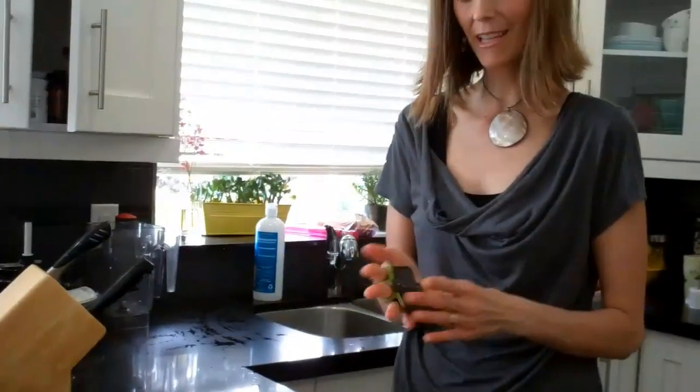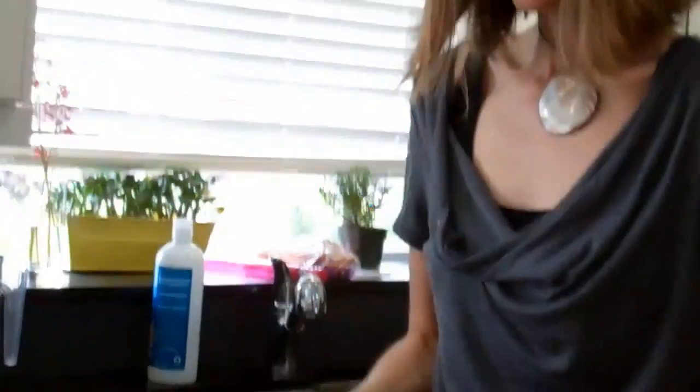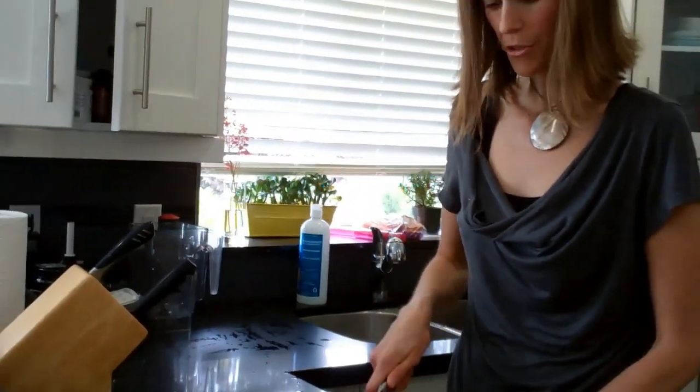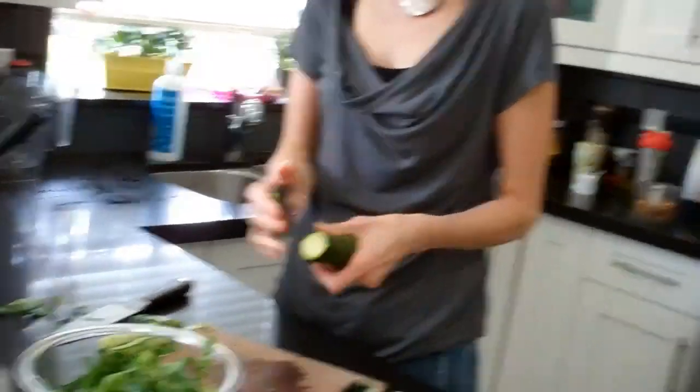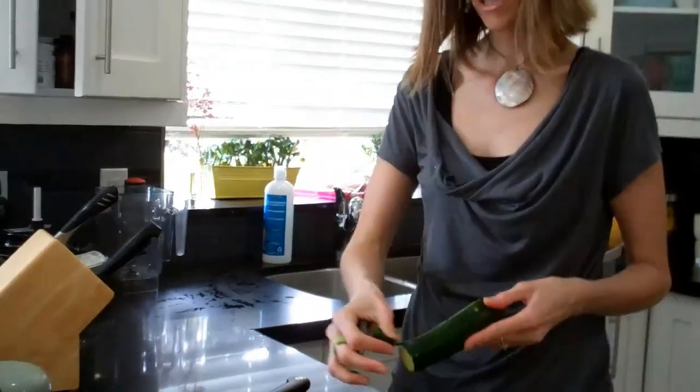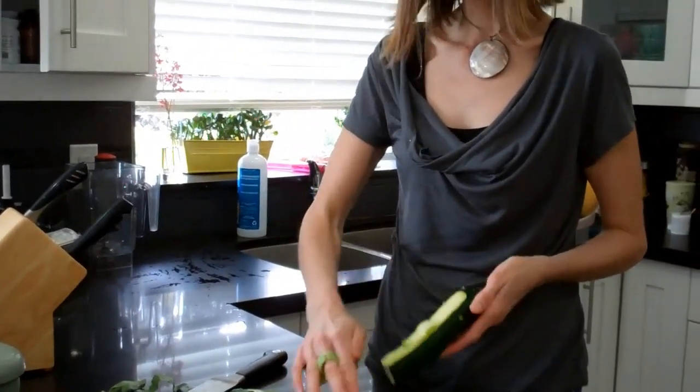For zucchini, I have one of these handy tools that goes on your finger — it's quite neat. It took a little while to get used to, a vegetable peeler like this, but it's actually very handy. So if you're doing zucchini, you cut off the ends and then using a vegetable peeler, just get some nice ribbons.